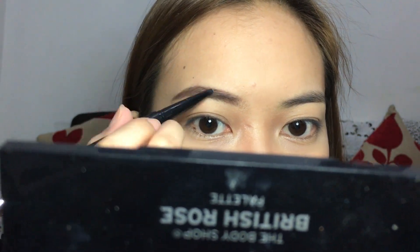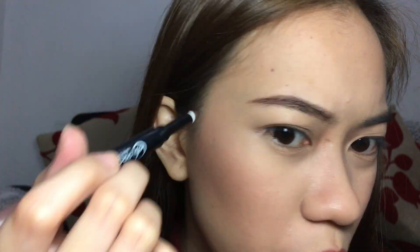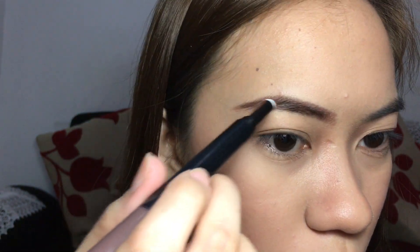Is it just me or parang reddish yung color niya? Parang hindi naman siya brown. Reddish ba? Ganyan yung itsura niya. And then yung powder naman, gagamitin ko para mas ma-fill in siya at mas mukha siyang makapag. Ganyan yung itsura niya. Okay naman siya. Pero parang walang effect yung powder. Tapos yung pencil, parang reddish brown — hindi siya light brown.